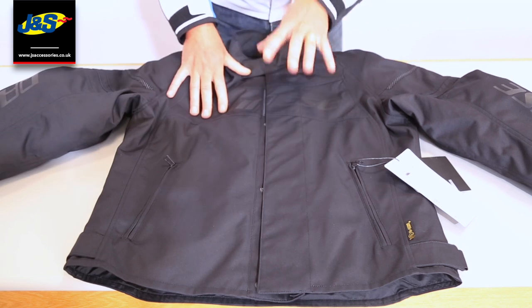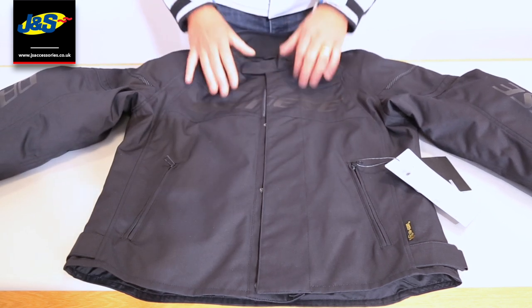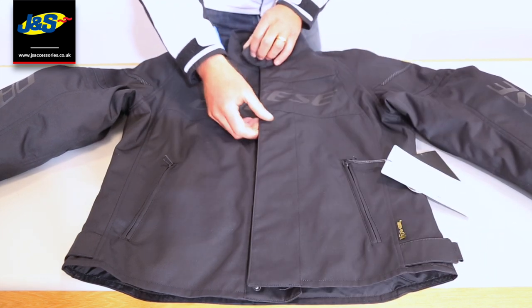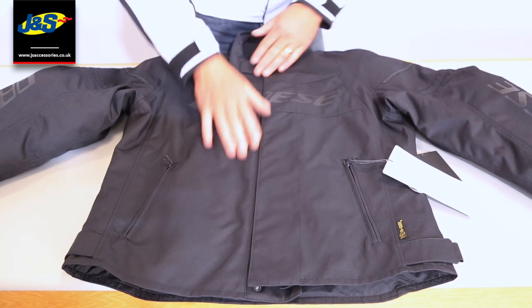It's Category CE 2 approved. Simple zip fastening with poppers and then Velcro at the top and just on the chest there as well, just to seal the jacket up.